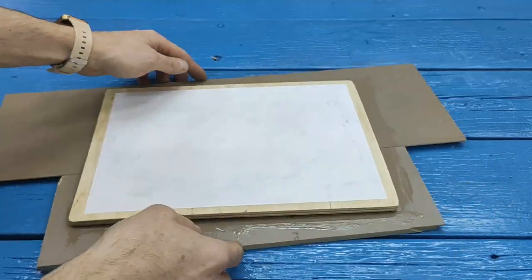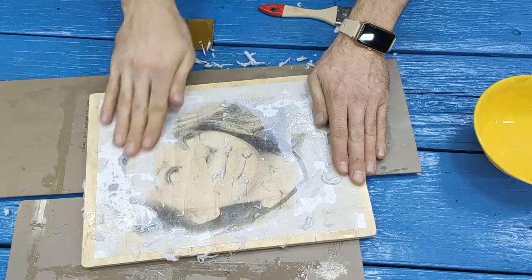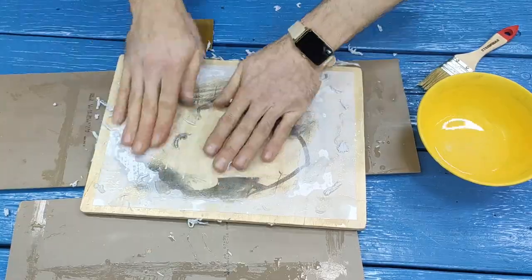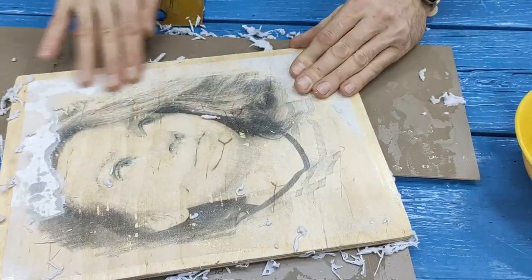After it has dried, we just take a brush and water, thoroughly wet the paper, and use our hands to erase the excess paper. And the drawing that I printed out on a laser printer was transferred to the wood. Moreover, it is not afraid of moisture.